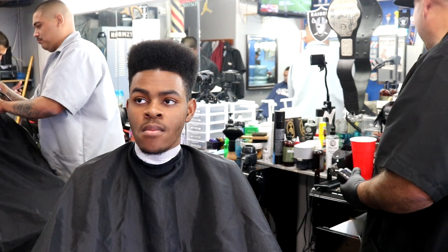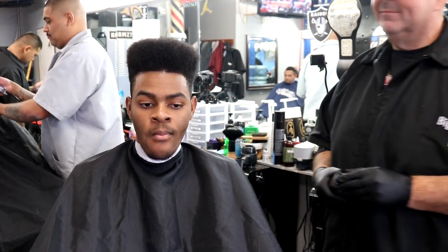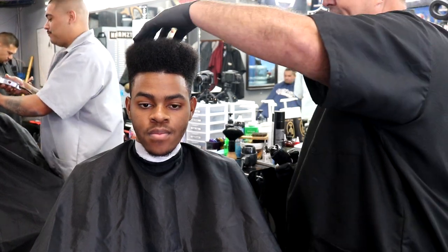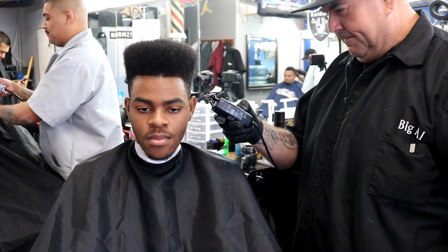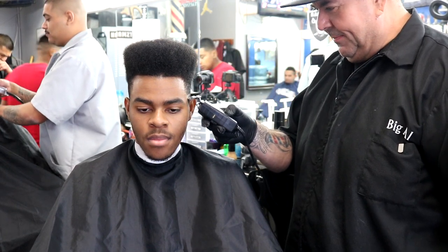What's up guys, it's your boy Big Al right back at you with another tutorial. Welcome back. What we're going to do on this young gentleman right here is a high top razor fade flat top.